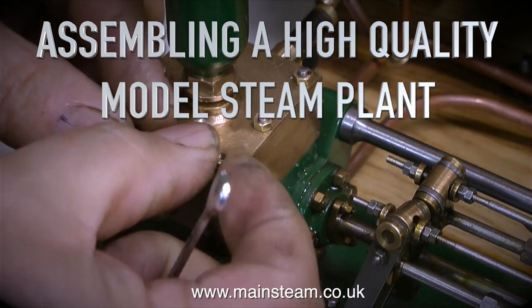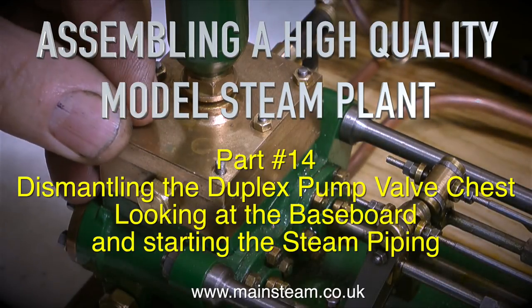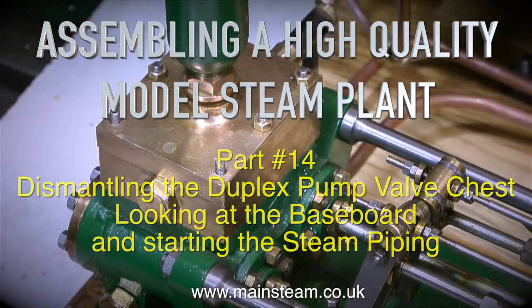Assembling a high quality model steam plant — this is part 14, dismantling the duplex pump valve chest, looking at the baseboard and starting the steam piping.